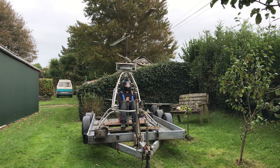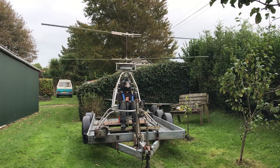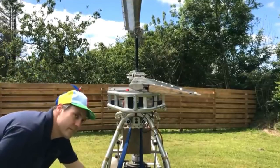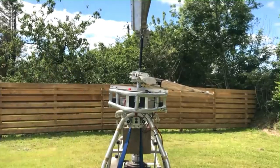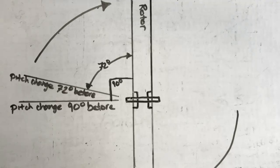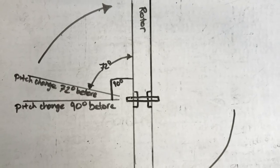A video I've wanted to do for a long time is about rotor phase lag. The reason I've taken so long to make it is because it's a complicated subject. Most people know that helicopters pitch the blades in order to tilt the rotor in the desired direction, but in order to get the desired direction the blades need to be pitched in advance. The number of degrees the rotor takes to react is called rotor phase lag, and the amount of phase lag depends on a few things.